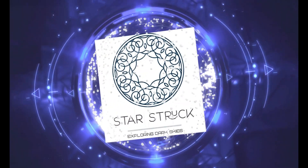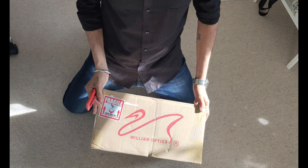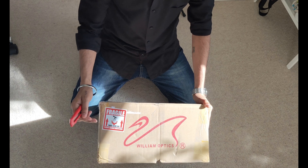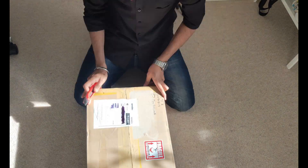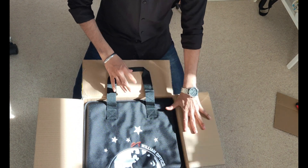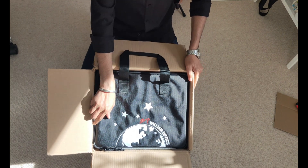Okay, so this is the box — it says William Optics. It comes with a sticker that says 'Fragile, this side up, please handle with care.' I bought this from Pro Astros, and they are really great. This one comes in a padded red and green box from William Optics.